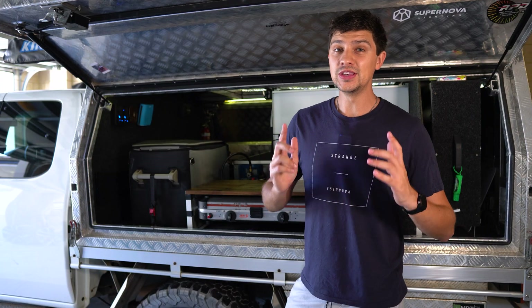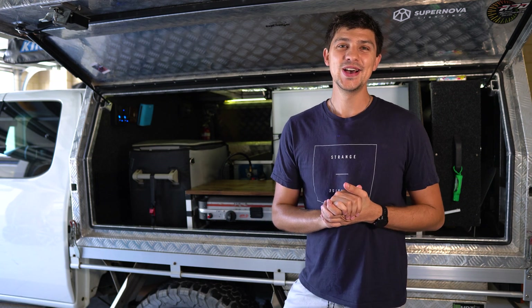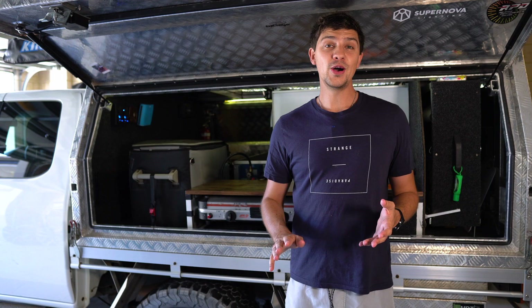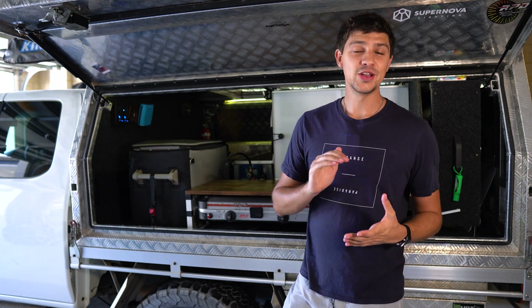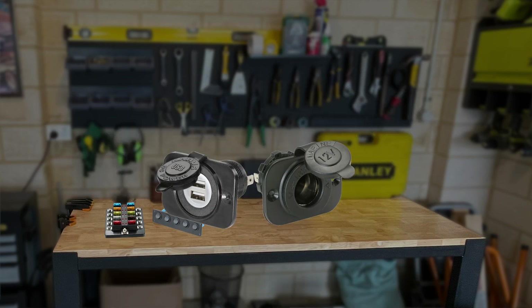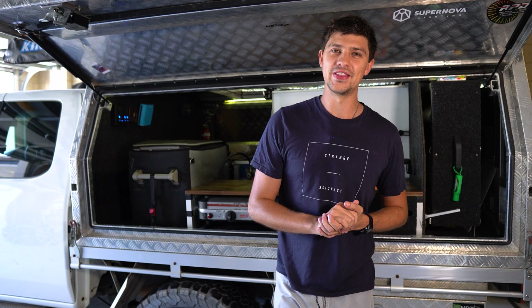Next, let's talk about how we use that power, because there's no point having it if we can't use it. You can go for a ready-made power box — I'll link a few in the description — or you can buy all the components separately and go full DIY. Basically, the ingredients you'll want will be some sort of fuse box, switches for your accessories, any power outlets you want, an inverter if you need 240-volt power, and of course wiring to link it all together.